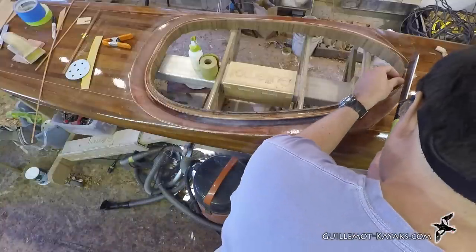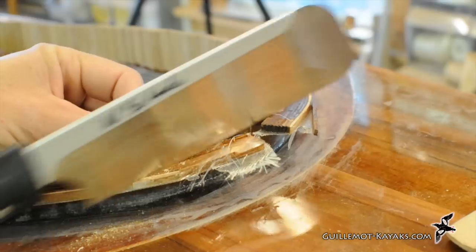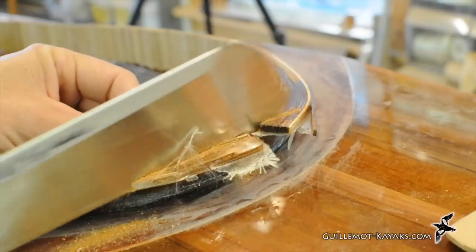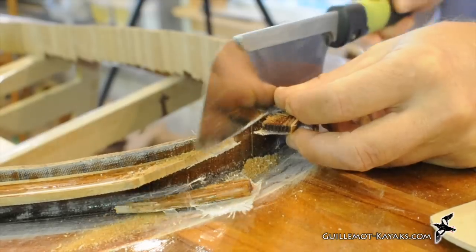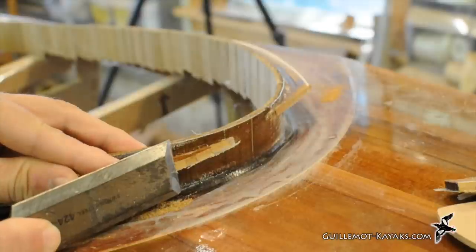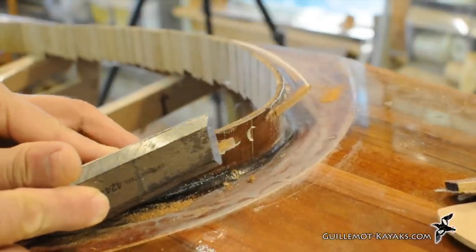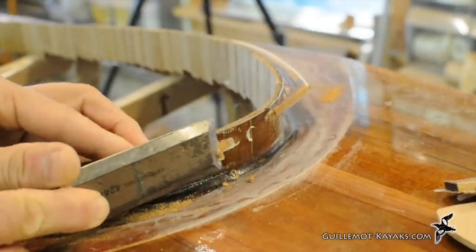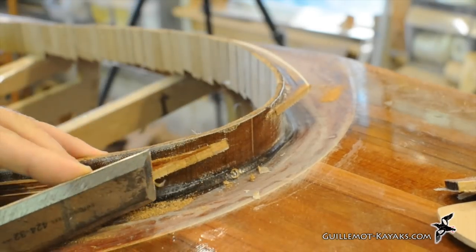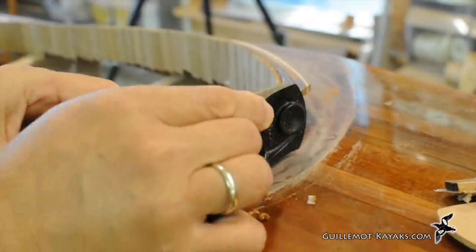I trim the ragged ends of the lip at the front with a cut that's tangential to the riser. The sharp chisel works well for cleaning up the cut ends. The final tuning is with plain sandpaper.